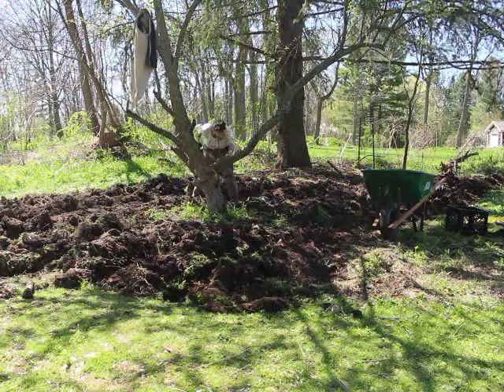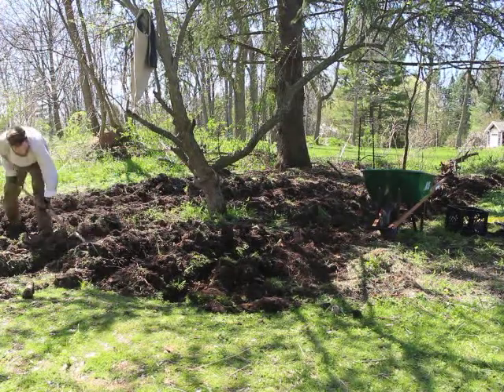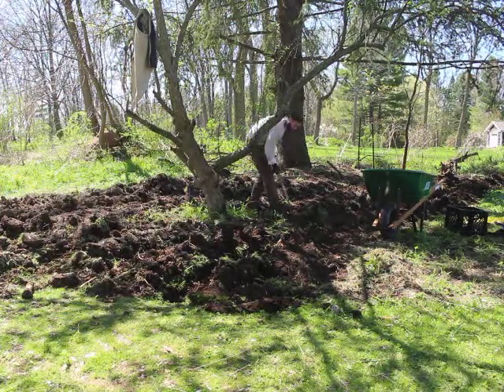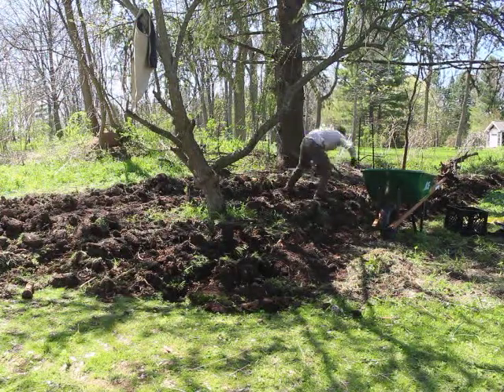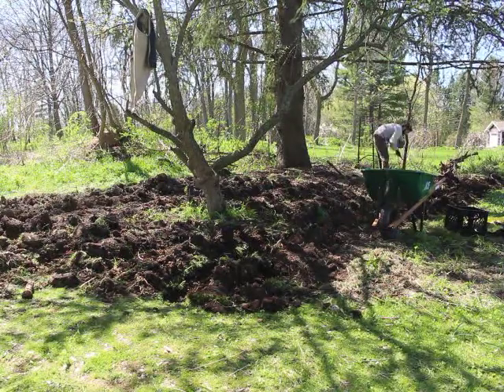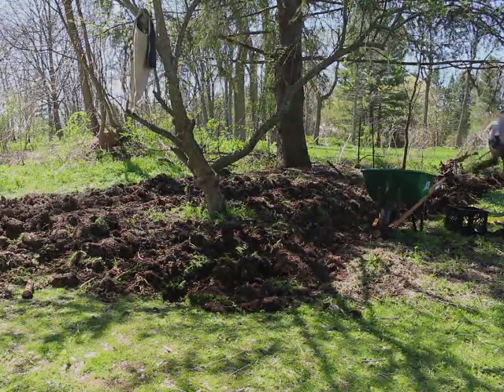I'm going to be able to mound up on top of the spuds once they've sprouted. Stay tuned for later videos on how they're growing. Thanks for checking out this video — you can find more videos on our YouTube channel and also check out our website, lowtechinstitute.org. Thanks for stopping by.